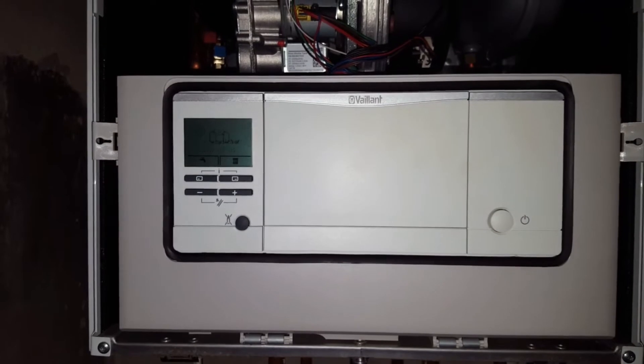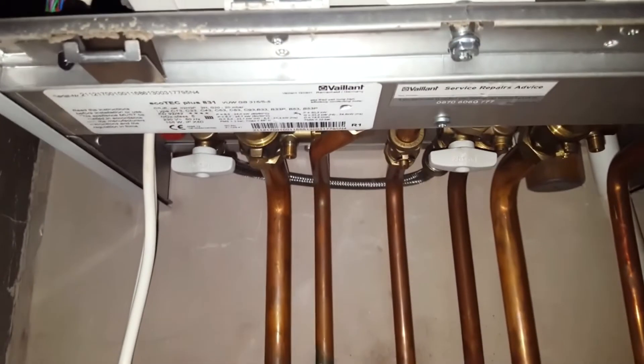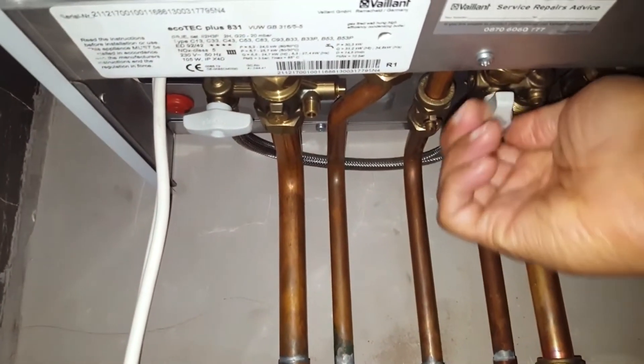So what you need to do is look underneath the boiler — we've got these filling taps here, so you just turn that one this way.